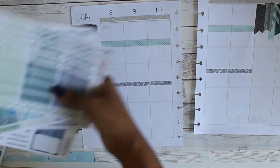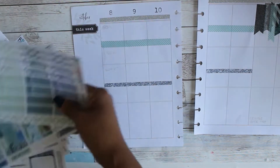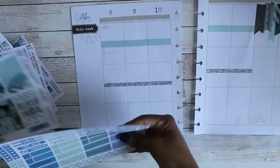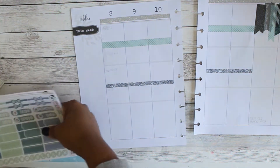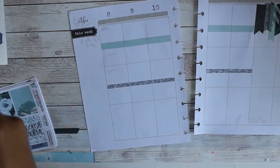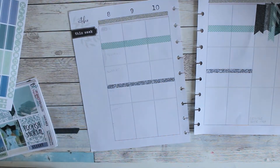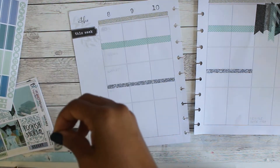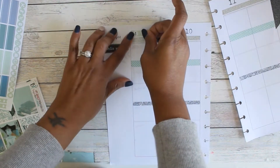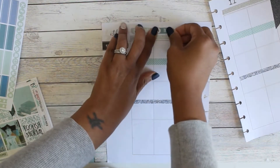I'm not really a Halloween person, but I love this clip art and the colors, so I'm doing a lot more with Halloween this year than I thought I was going to. I put the washi down across the top so I could use the date covers, because this kit is formatted for Erin Condren planners. The dimensions of that planner are slightly different than the Happy Planner, so you kind of have to tweak it a little bit.